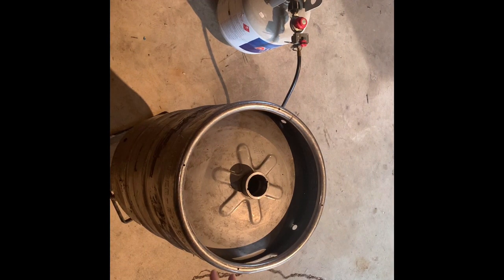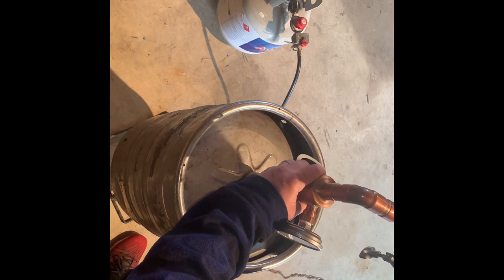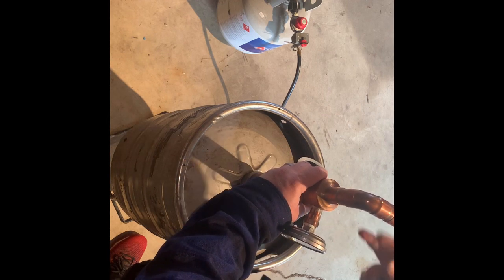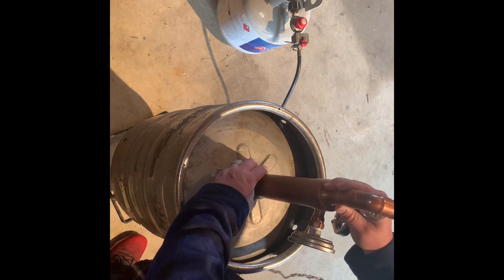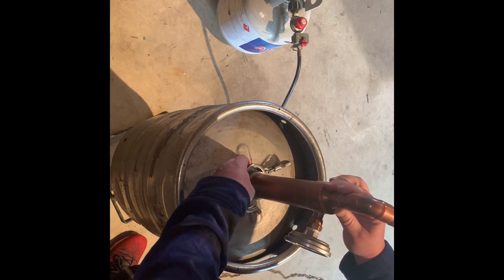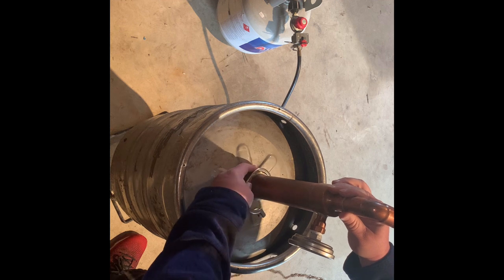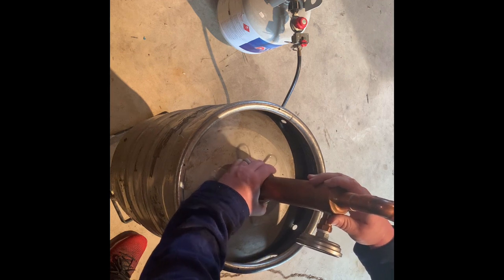All right, after you take your still, you fill it up with your mash, get your mash warm. It's time to cap her off now. Make sure you put your rubber ring in. You could use this cap on any type of keg — a pony keg, a half barrel, a quarter barrel, pretty much whatever's got this fitting.